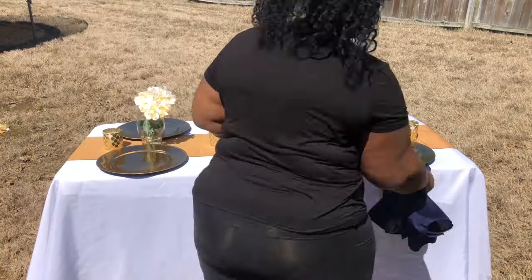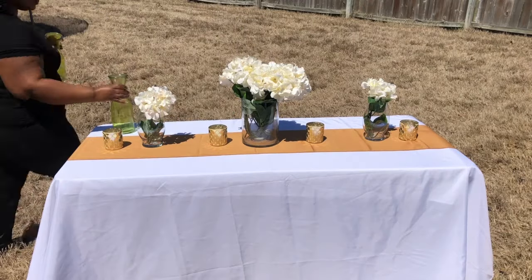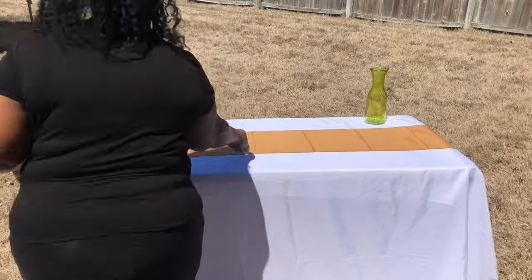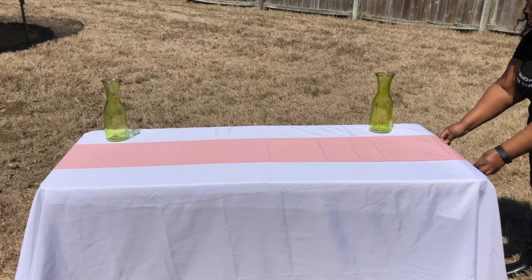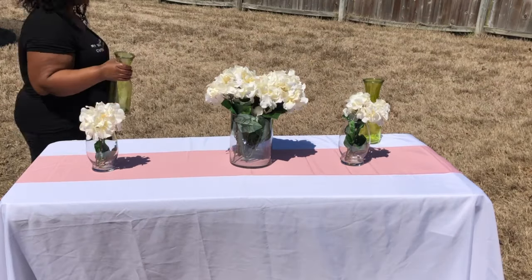I am going to remove the gold table runner and switch it out with a soft blush pink. I love this soft blush pink because it can be used in all seasons depending on the color that you choose to pair it with. It can be paired with black, navy, green, or whatever color you may like.